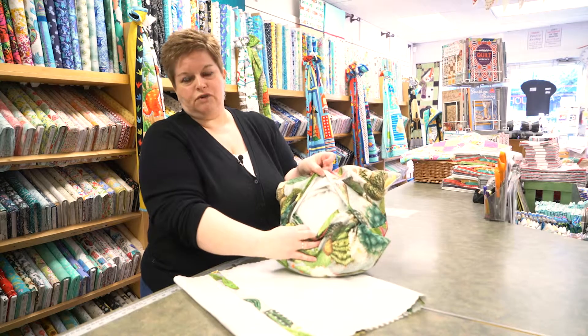Put it on to your pillow form and it's ready to use. Get your home decor fabric and your pillow forms — all available on our website at clothcastle.com.